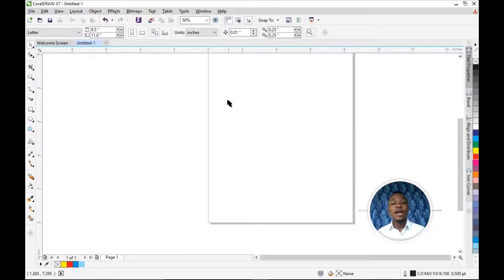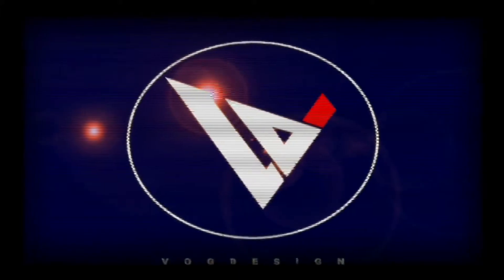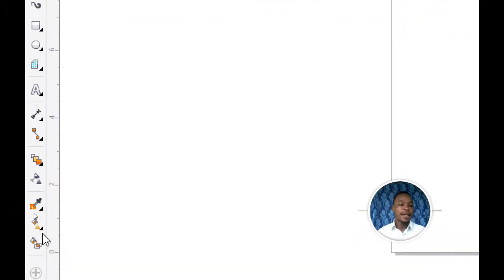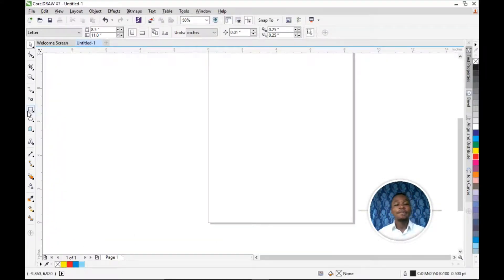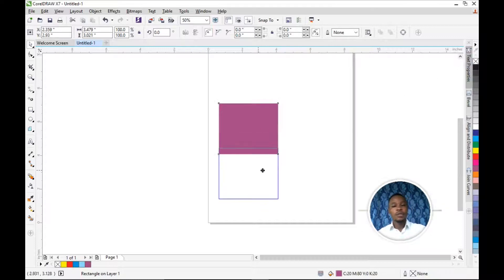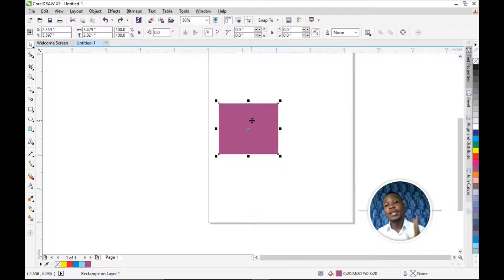Another way to blend your colors is using the Interactive Fill Tool — another way to blend colors together. Before we use that, we're going to draw a box again. I'm going to choose a different color — I'll use purple.